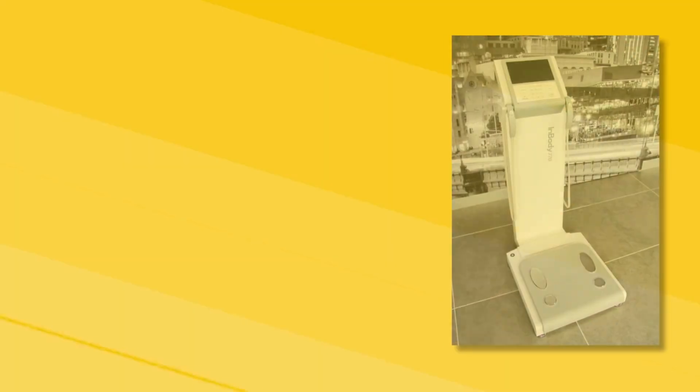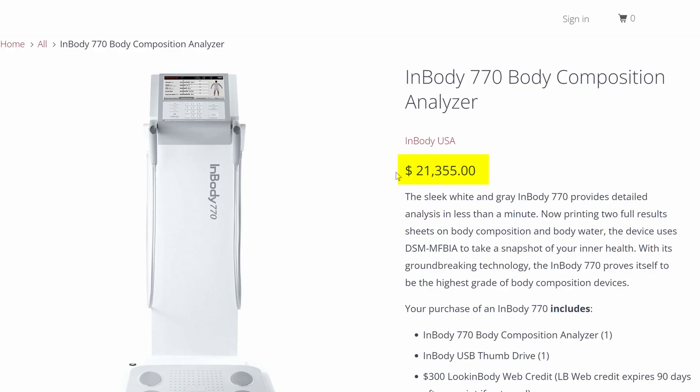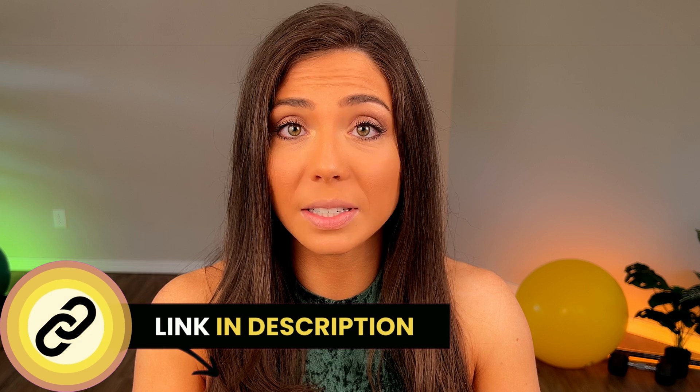One of the devices compared directly to DEXA in scientific research is the InBody — specifically the 770 and 970 versions. The 770 is $21,000. It's definitely more accurate than any other conveniently accessible in-home BIA scale, but it depends on whether you can afford $21,000 for an at-home scale. In-body is not the only option though — there are two others: a brand called Mediana and a brand called Bodivis, both also pretty pricey. If you're a trainer or have your own gym, you may want to consider these direct segmental multi-frequency BIA options, as their accuracy is closely tied to DEXA. Links to research studies comparing DEXA to InBody will be in the description below.